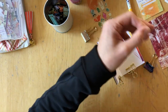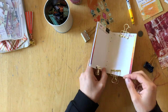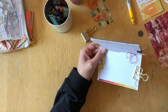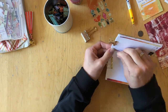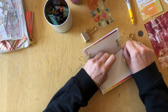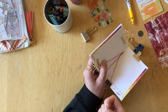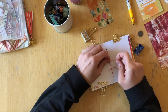I used my bone folder to crease them, and then I repunched the holes where the staples were and added one hole right in the middle between the two holes. Then I'm stitching up and then back down, making a knot, and tying in the ends into the notebook so they don't loosen as easily, then cutting off the leftover thread.